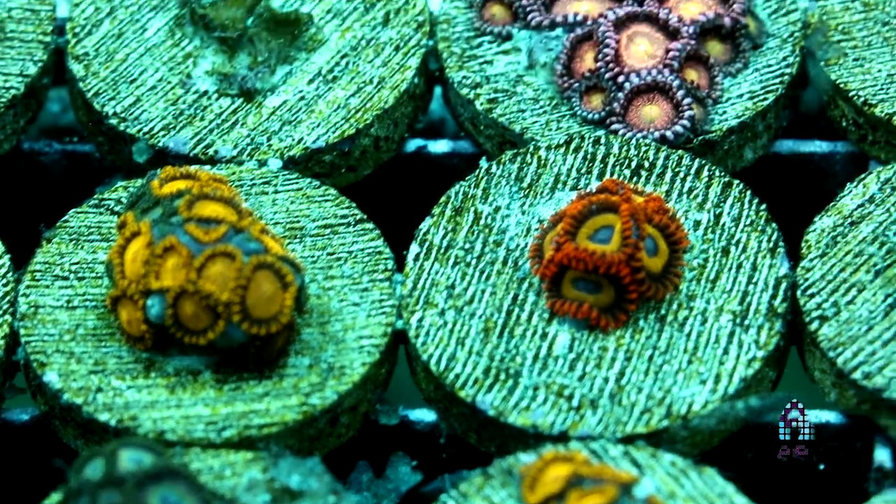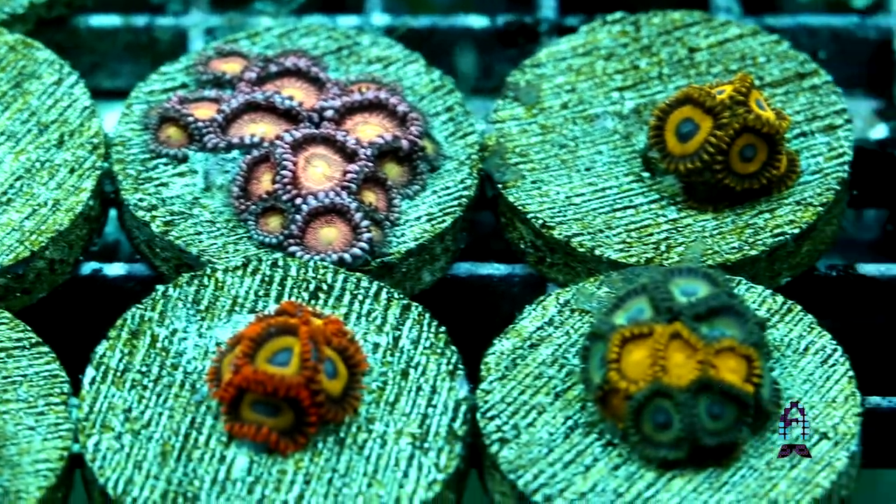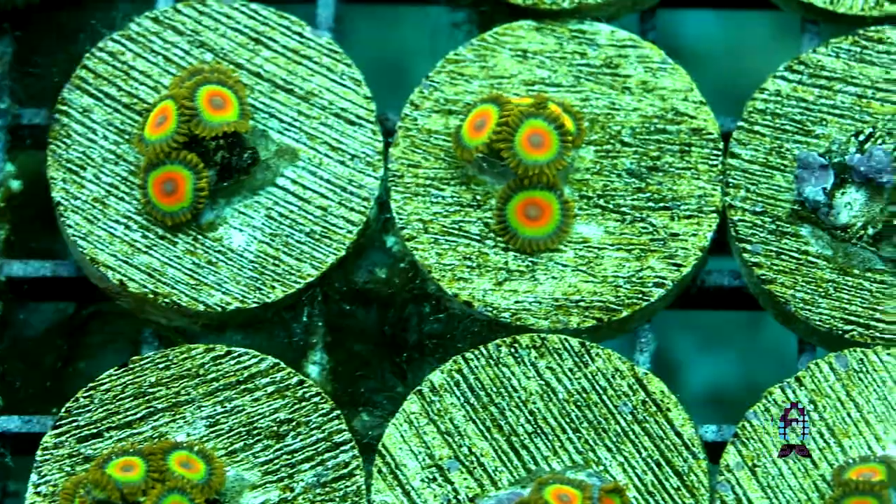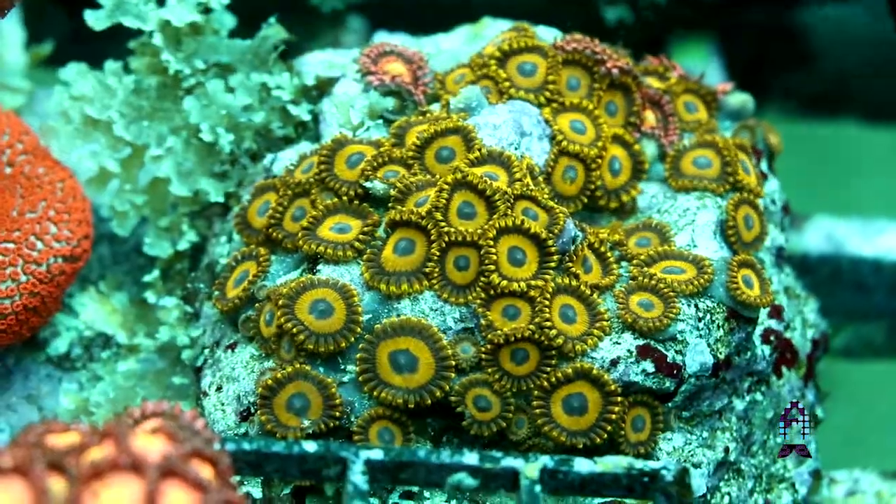Fruit Loops — we've gotten them, that's a pretty common name and everybody loves them. We have Rastas, one of my favorite zoanthids, and we also have LA Lakers. That's just to name a few.